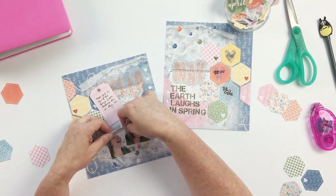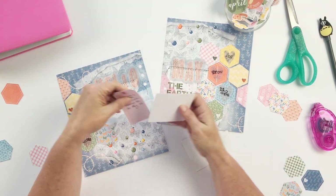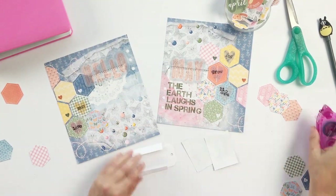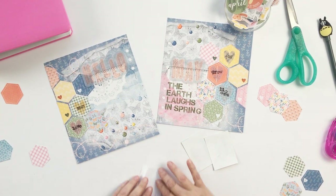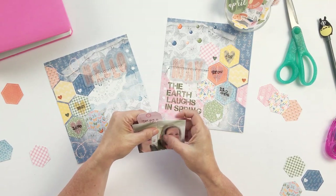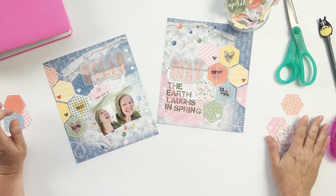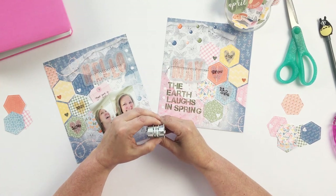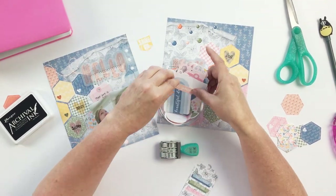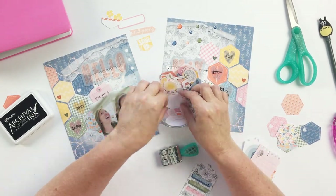Once those are adhered, my next step is to trim the edges — some went off the page intentionally. These pages are already punched for my Lifecrafted album, where the individual page size is eight and a quarter inches tall by seven inches wide. I adhered down my photos and wrote my journaling — I love to include handwriting on all my layouts. I then made a little pocket for the journaling using a spare piece of paper.